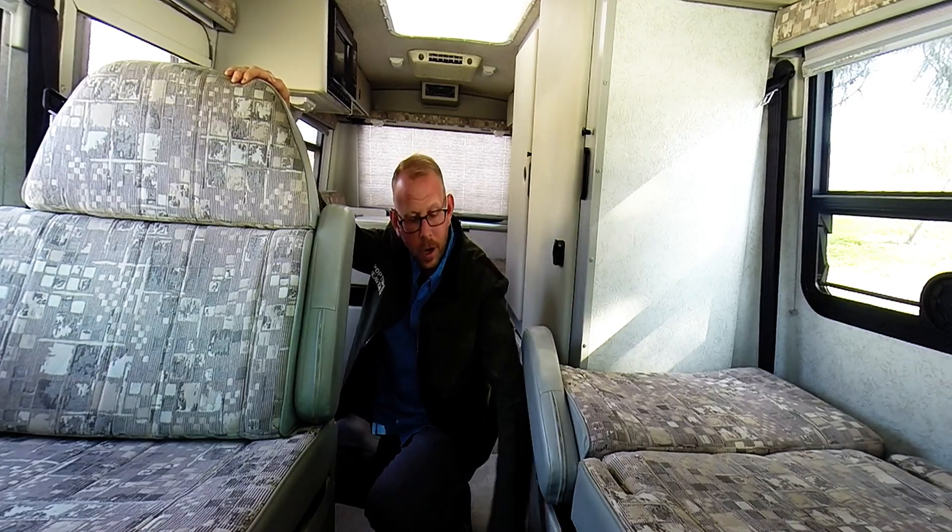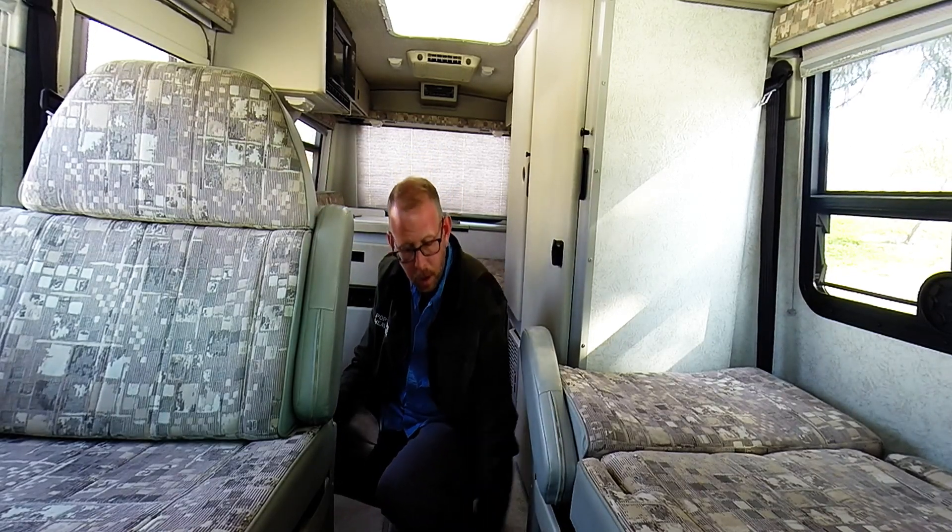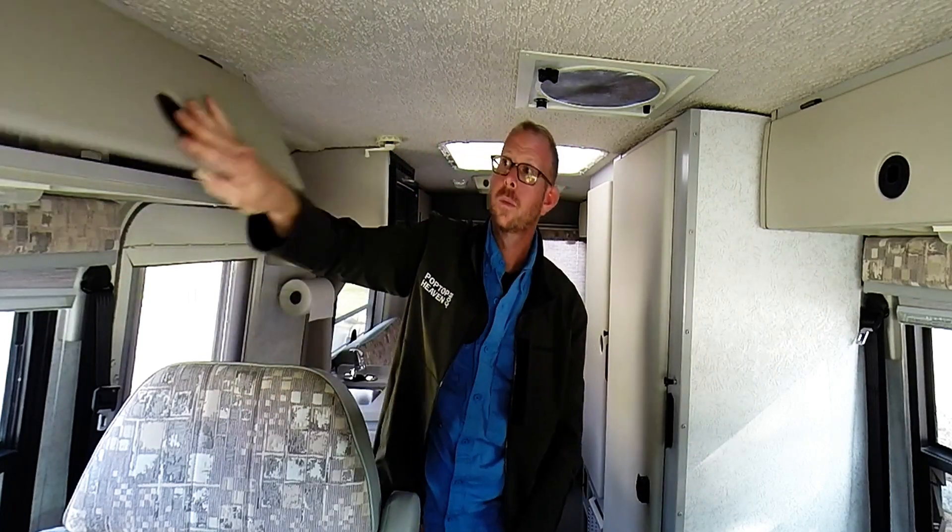We also want to point out that underneath your seats, you do have some additional storage area. This one opens from the side and the one on this side opens from the back, but they're both the same, offering additional storage underneath those two seats. There are also two overhead storage compartments over this front bed area and coach seats. Just ahead over the driver is a television — this is the only floor plan of the Rialta that included a television and a VCR.